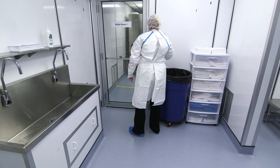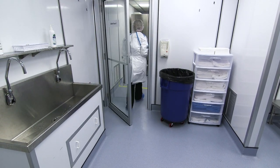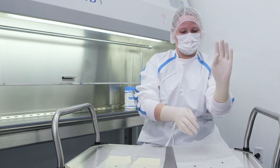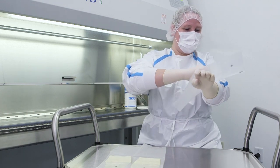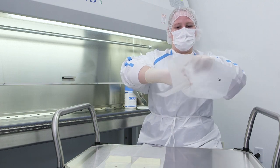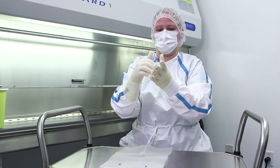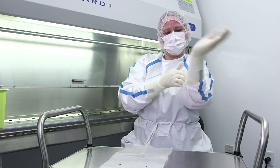Per Chapter USP 797, gloves donned for sterile compounding occur in the buffer room or the containment segregated compounding area. Prior to donning gloves, an alcohol-based surgical hand rub with persistent activity must be applied to all surfaces of the hands. When hands are dry, don two pairs of sterile gloves. The cuff of the first or inner pair of gloves is placed under the chemo gown's cuff. The outer pair of gloves is donned over the chemotherapy gown cuff. Chemotherapy gloves should be changed every 30 minutes unless otherwise recommended by the manufacturer's documentation, and must be changed when worn, torn, punctured, or contaminated.